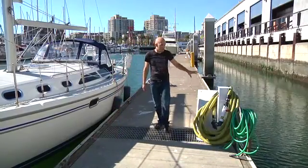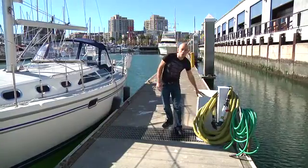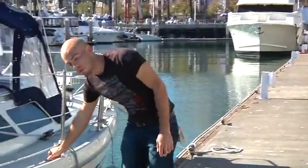This is what a pump-out system normally looks like. There are variations, but most of them have this pedestal with a motor somewhere near. The first thing you're going to want to do is locate your deck waste fitting, which will be on your boat.